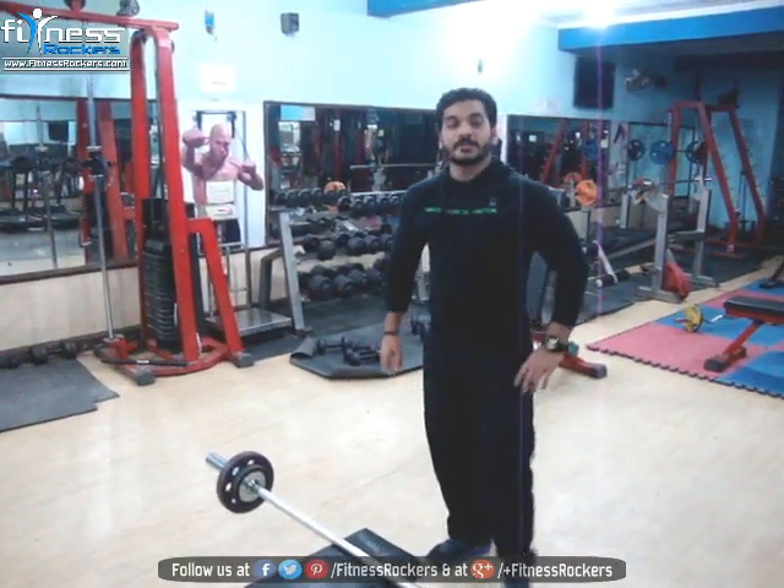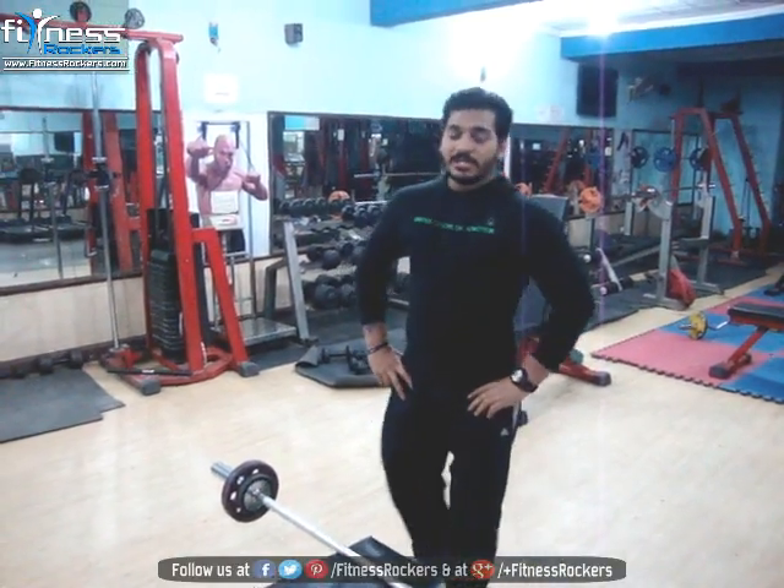That's it for Barbell Curl. For more videos and information, please visit our site fitnesssockers.com. Stay safe, stay fit, and let the fitness roll.